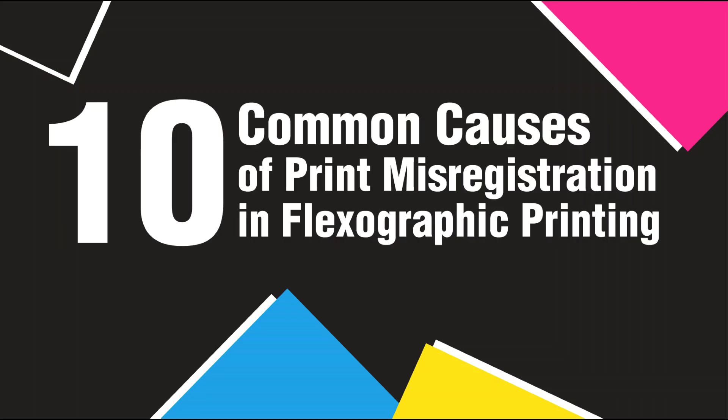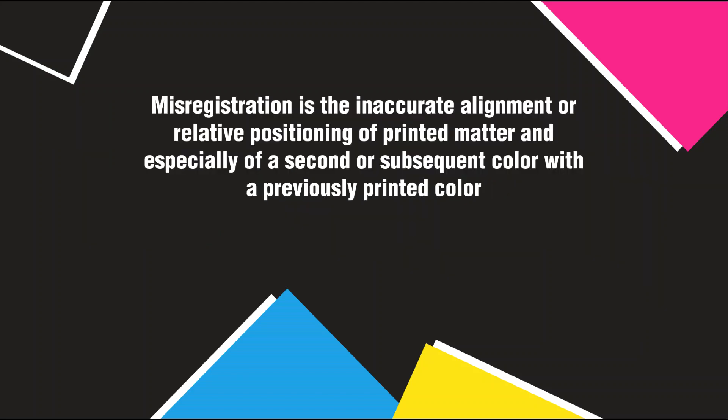10 Common Causes of Print Misregistration in Flexographic Printing. Misregistration is the inaccurate alignment or relative positioning of printed matter, and especially of a second or subsequent color with a previously printed color.